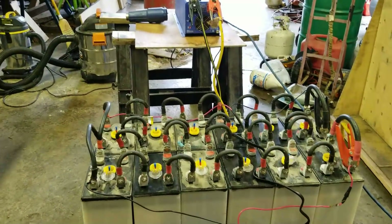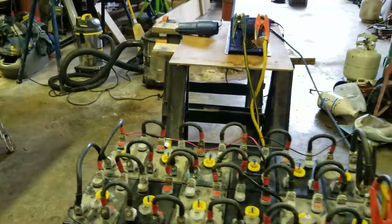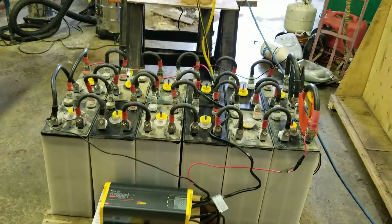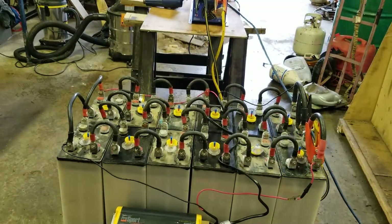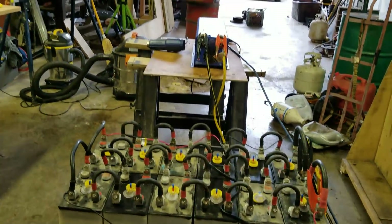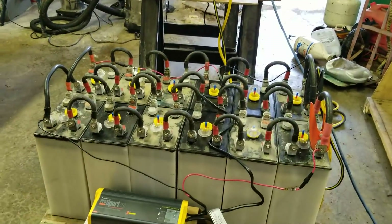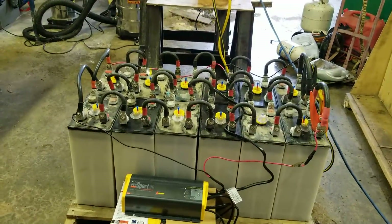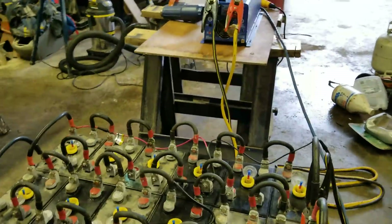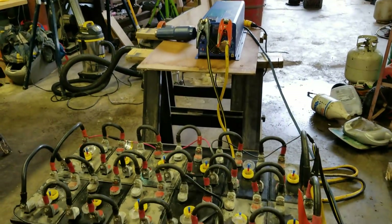If I'm on the road I could fire up the generator, but you don't want to run a generator in an RV park. Anyway, that's the plan — how it all works out I don't know, but that's what I'm shooting for. It'll allow me to use all my 240 volt appliances even when 240 volt power isn't available at the RV park.